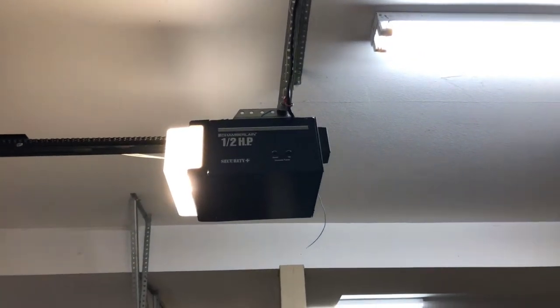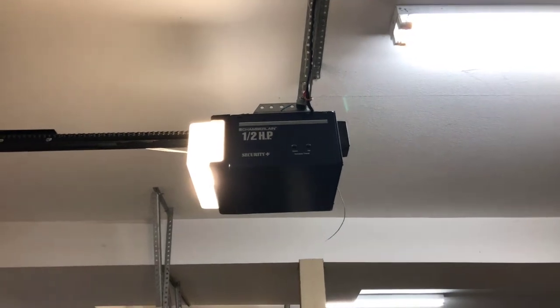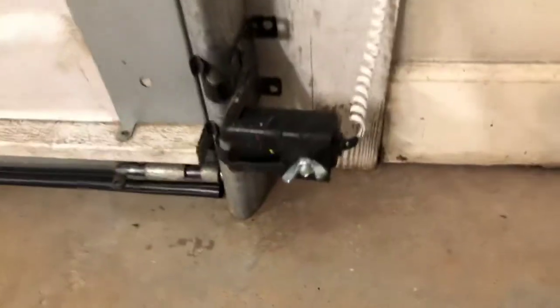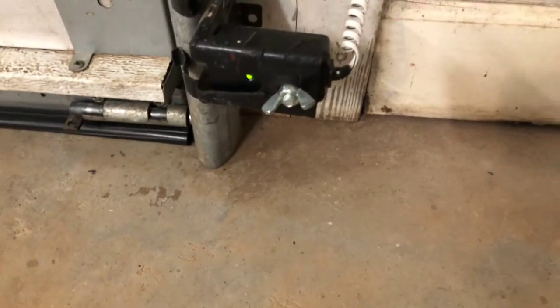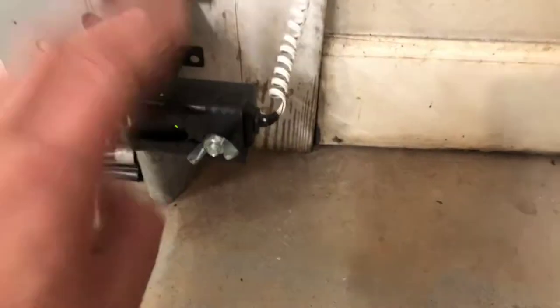Hey guys, we're looking at the Chamberlain 104's Power Security Plus Garage Door Opener. Today we have a garage door update. Brand new garage door photo eyes — I just got done installing them because the other ones stopped working.